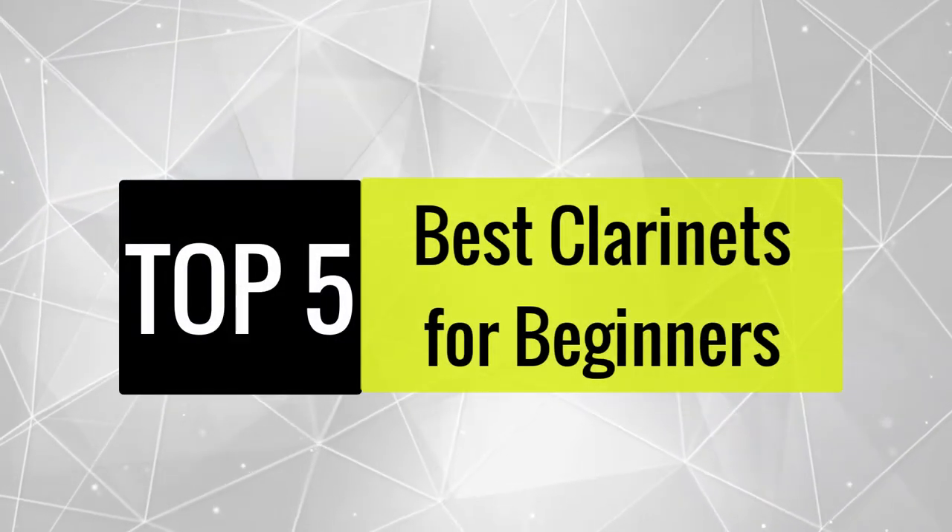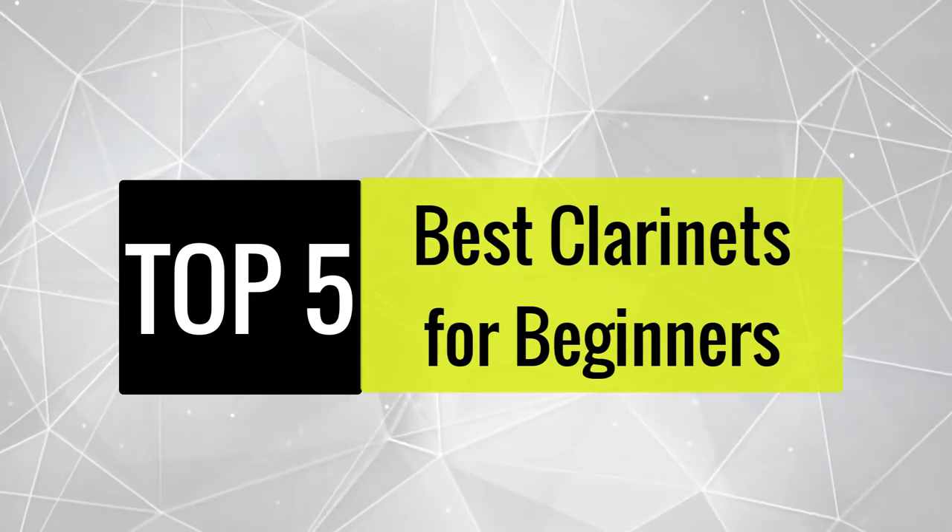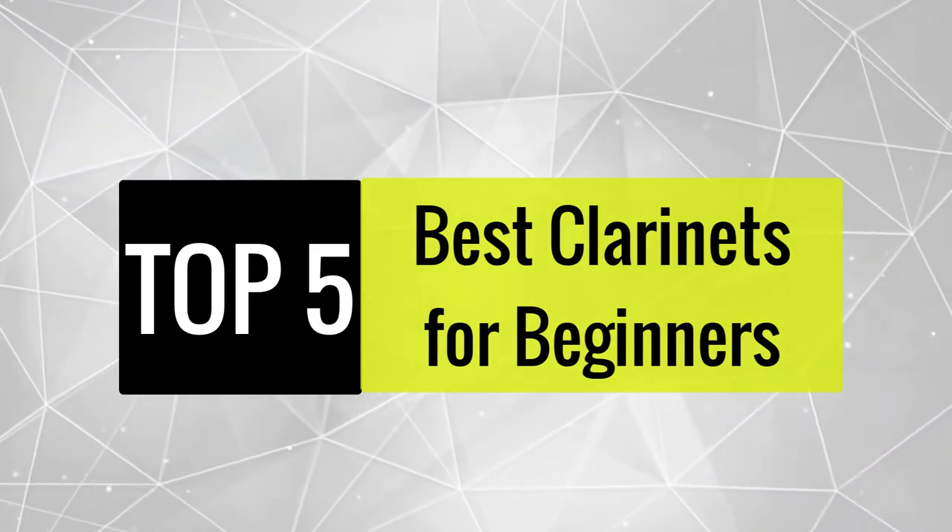Today, we review the best clarinets for beginners so that you can choose the right one for your purpose. After spending two weeks of research and consumer survey, we compiled this list.